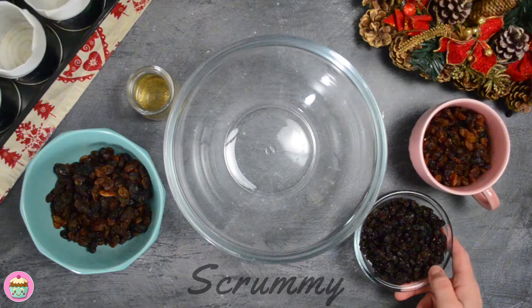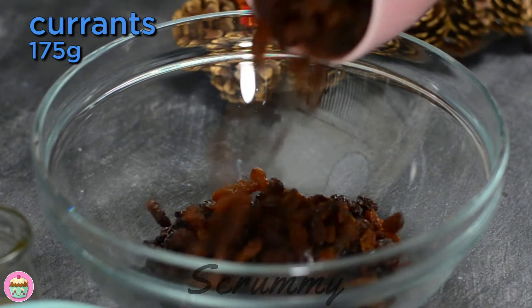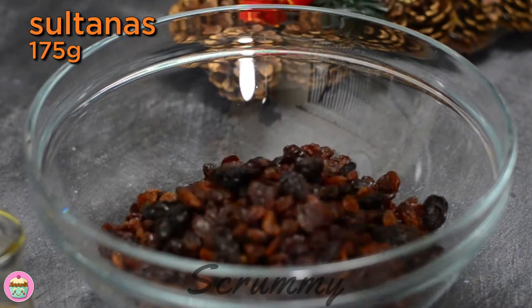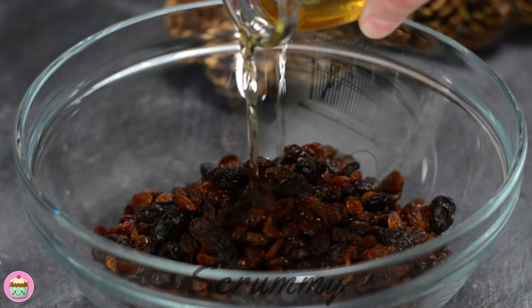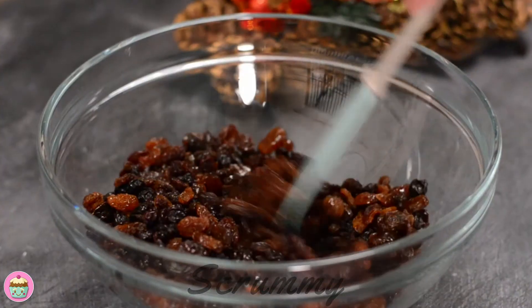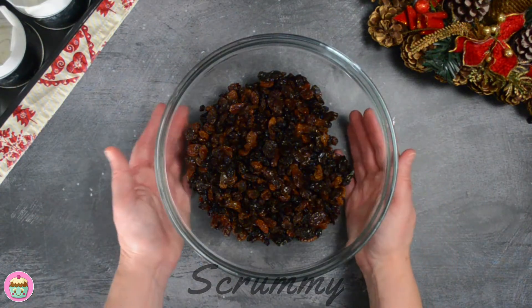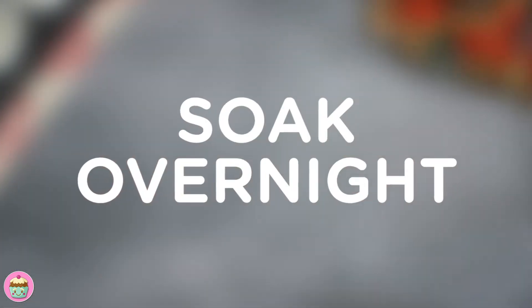The first thing we have to do for these mini Christmas cakes is to soak the dried fruit. Place raisins, currants and sultanas into a bowl, and add the alcohol. I use whiskey but you can use rum, brandy, and I've even heard of people using kirsch. If you don't like alcohol you can use orange juice, but the cake won't last as long. The dried fruit needs to soak for a few hours or preferably overnight.